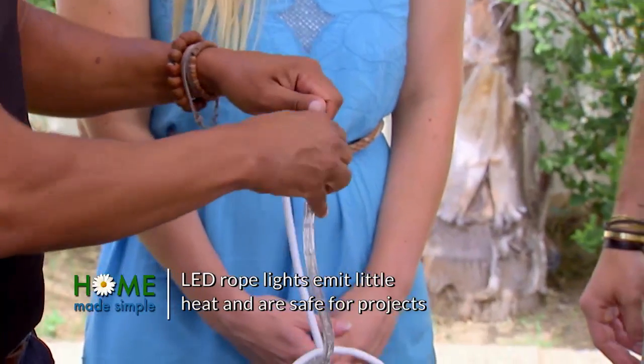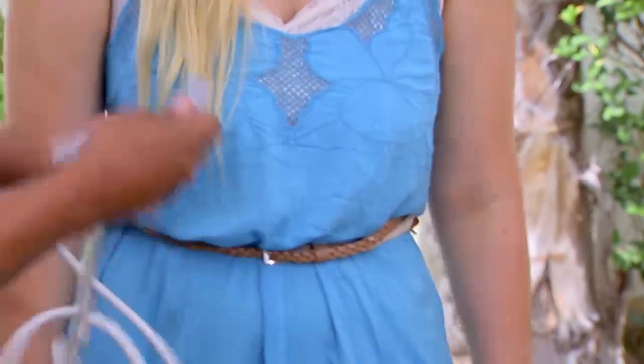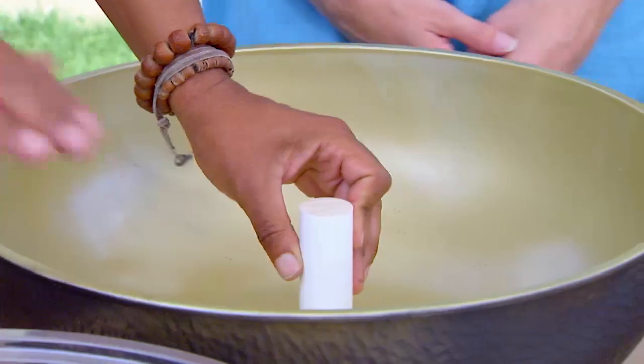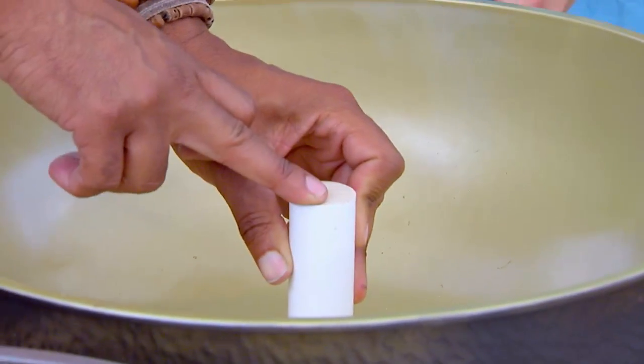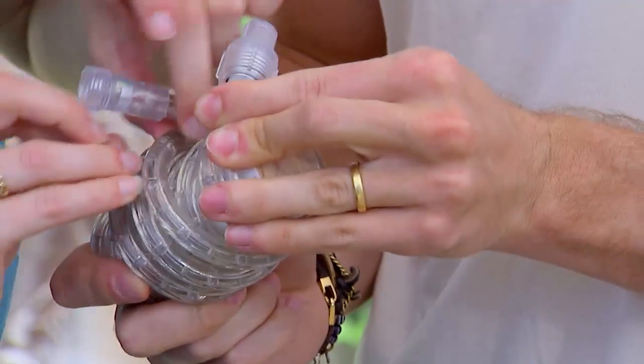So I want to grab a light there. You can find rope lights at the standard hardware store that actually screw off, which makes it a little bit easier to work with. Now we're going to get our dowel and a zip tie, and you just want it cut just slightly lower than the bowl height. Then I'm going to wrap my rope light around it, securing it with some zip ties.